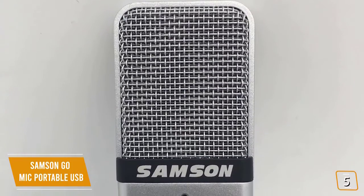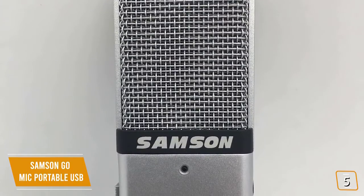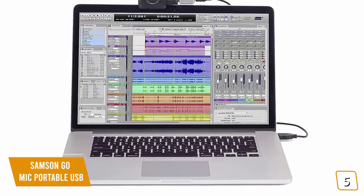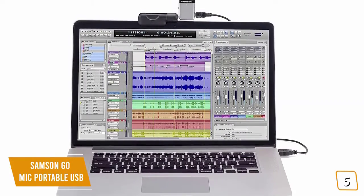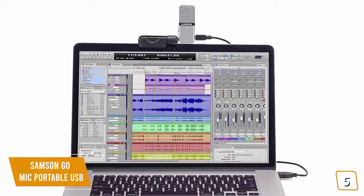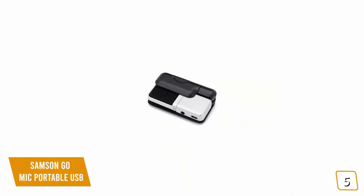It's great for Twitch streaming, recording voiceovers for gameplay videos, or in-game chats. The onboard headphone amplifier lets you listen to your recording straight from the microphone. You can also select between two pickup patterns: cardioid, designed to pick up audio from a single source for solo gamers, and omnidirectional, which captures audio from many sources at the same time — like playing multiplayer games with friends in your living room. There's even a -10 dB pad to prevent audio overloading.